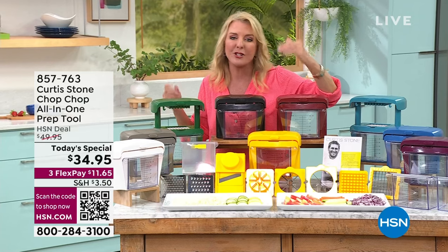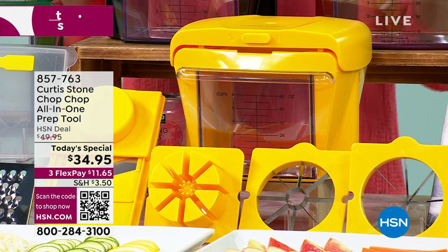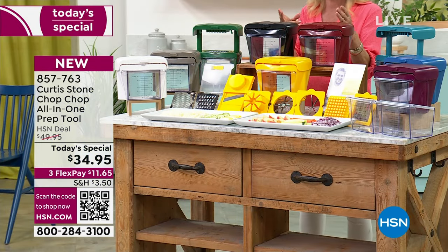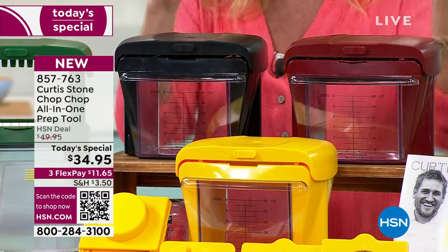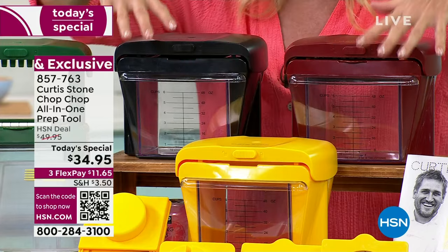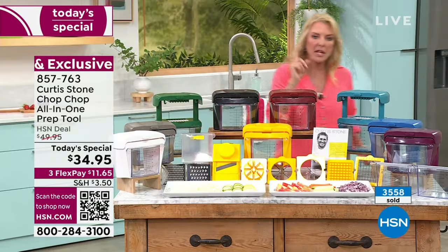A quick update on colors: number one is sunflower — my happy, sunny favorite. It just brings a smile to your heart and your kitchen. The second and third most popular colors? I'm going to guess black and red. I got it right! Red second, black third. So sunflower, red, and black are the three most popular right here in the center.